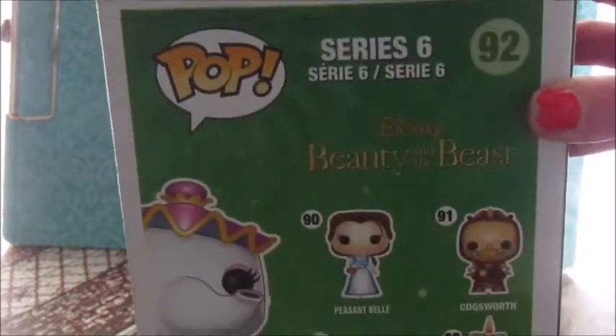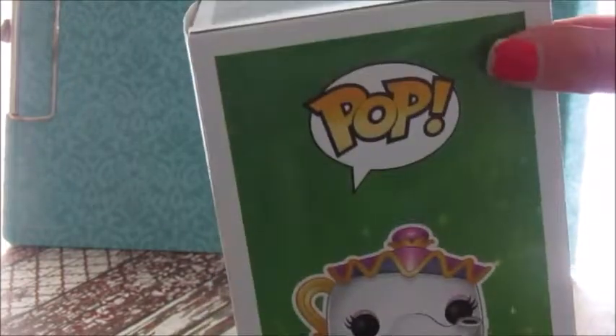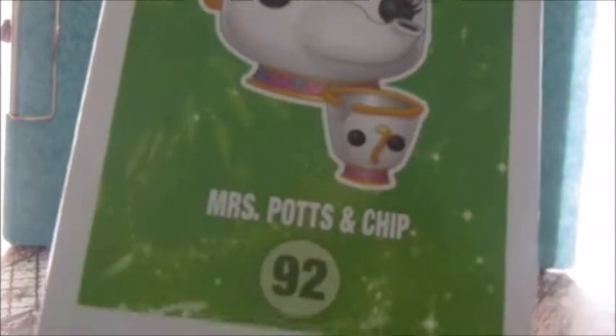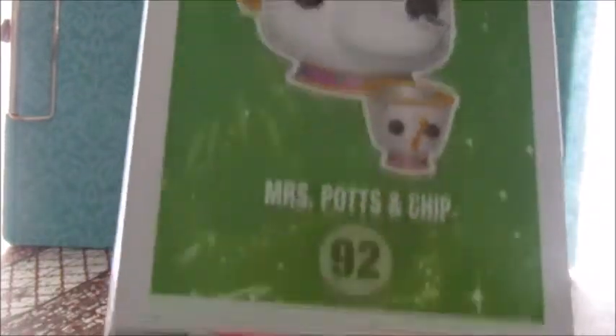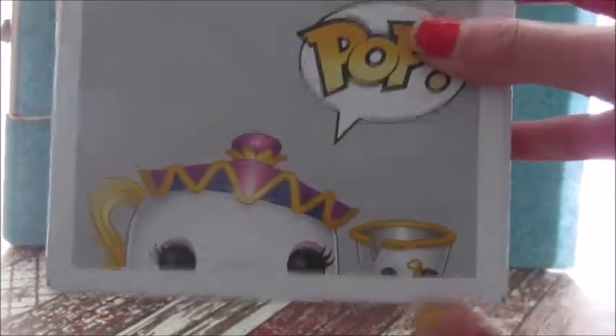And this is series six. On the side, it says Mrs. Potts and Chip, 92. Down the box it says Pop. And if you look closely at the box, you can see it's kind of like sparkles on it and everything. And then at the top of the box, it says Pop with Mrs. Potts and Chip at the bottom.